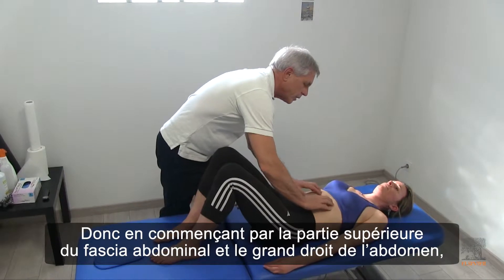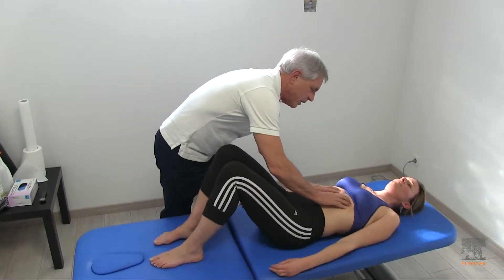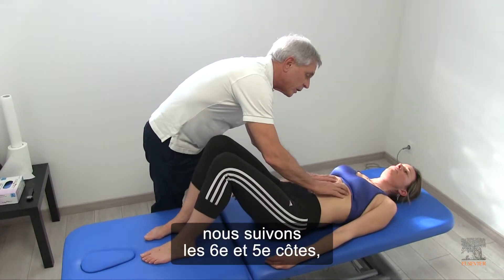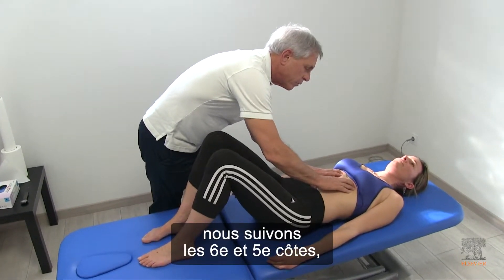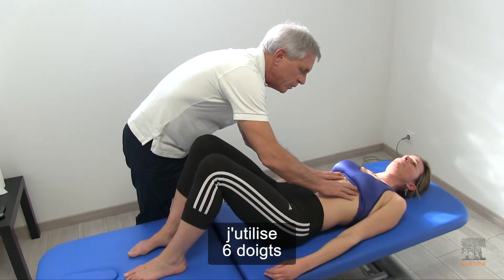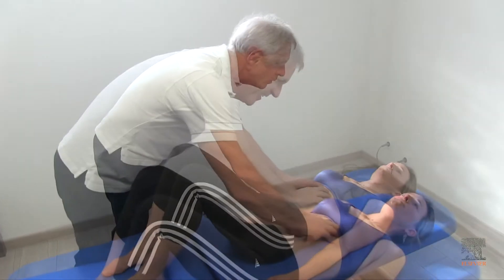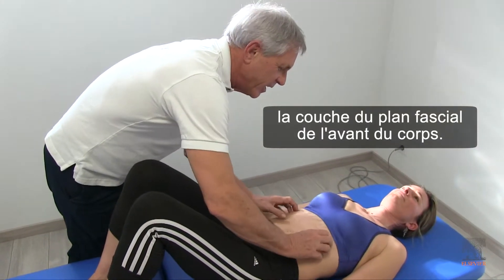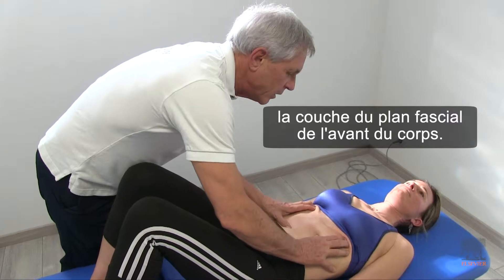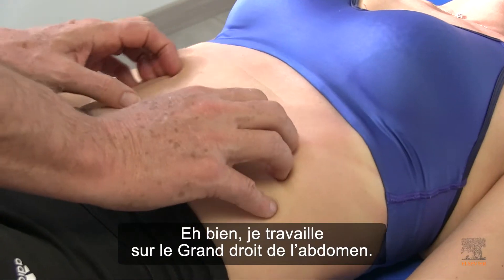Starting with the upper part of the abdominal fascia and the rectus abdominis, we are going along the sixth and fifth rib. I'm using six fingers to move the whole sheet, the whole fascial plane of the front of the body. So what muscle am I on? I was on rectus abdominis.